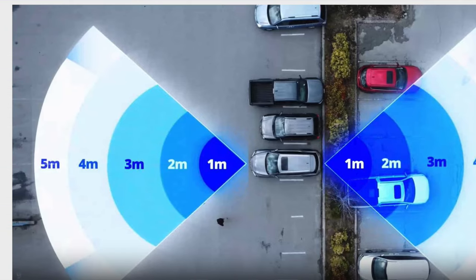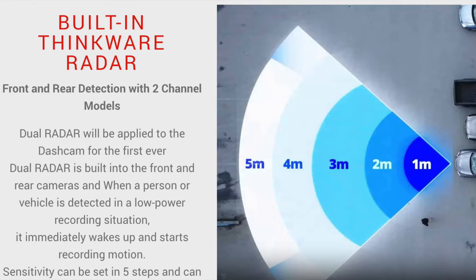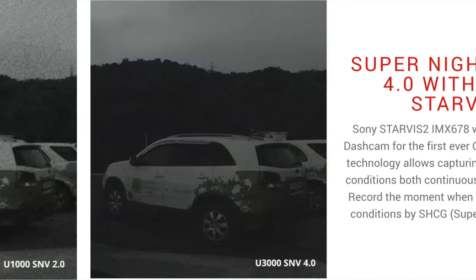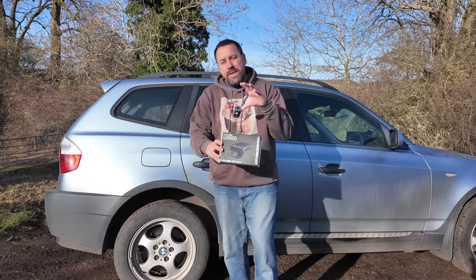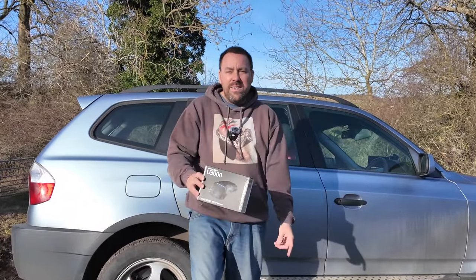It's also got a radar built into the front, so if you're in a car park and somebody hits your car or walks in front of it, it will switch on and catch that exact moment. It also has super night vision and a driving assist system - this is full of so much technology. It's been sent to me for an 11-out-of-10 review that will include unboxing, installation, and a real world test, so let's cue the intro.